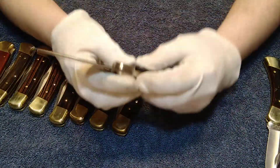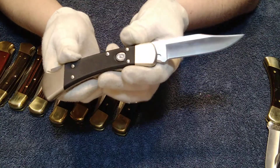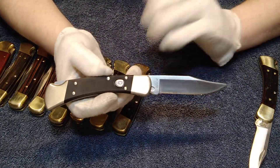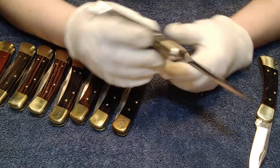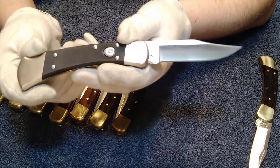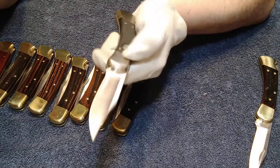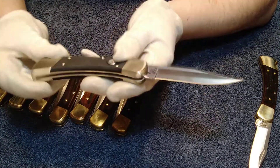Next is the Buck 110 Auto Elite S30V — one of my favorite 110s and the only 110 automatic I've got. I would love to get a standard 110 automatic eventually; it's just one of those things I'll have to save up for. This one my father actually got for me — he got one for himself too. This one is from 2020. And of course, who can forget the signature Buck snap — it doesn't need a nail nick because it's an automatic.